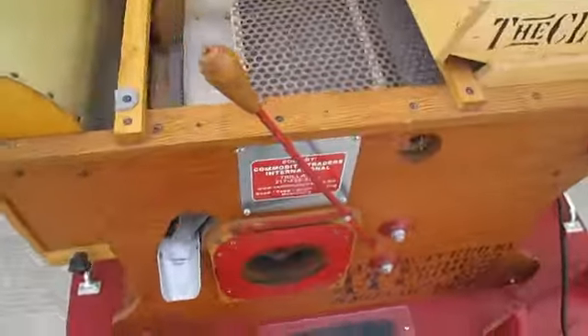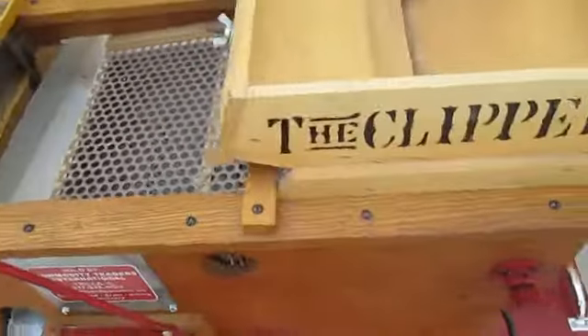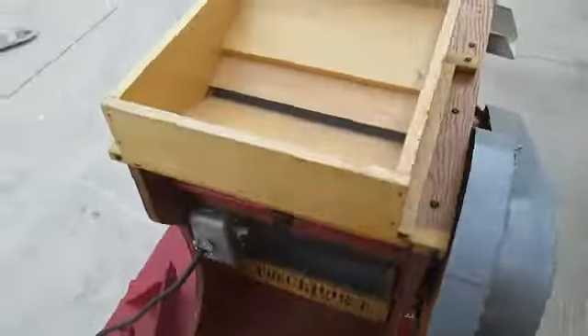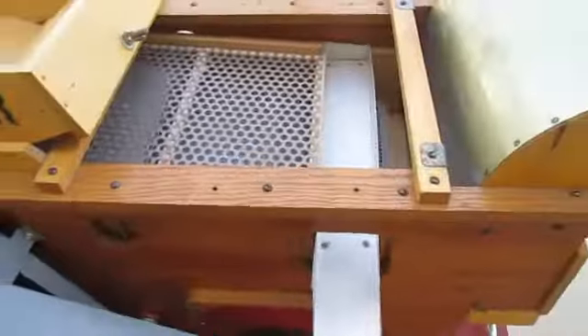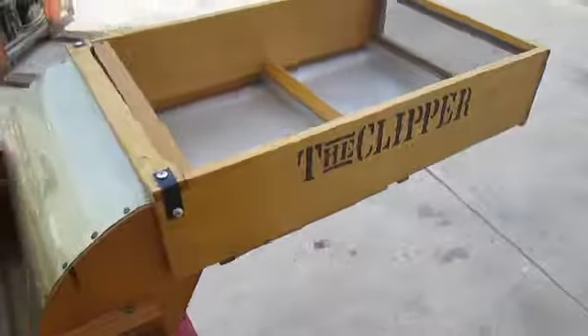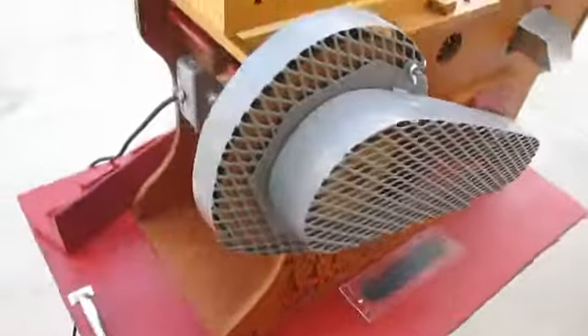This unit comes with a free set of popcorn screens for cleaning popcorn. Additional screens can be bought from us. It's an all-around nice little unit, ready to run for a long time.